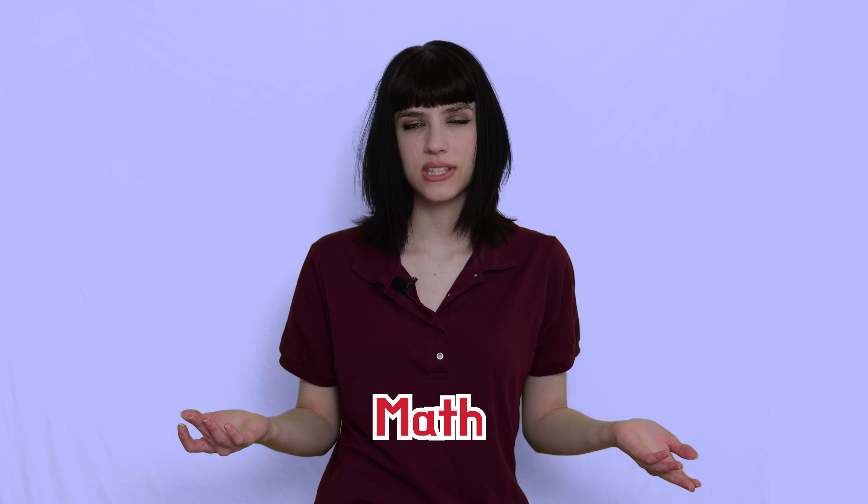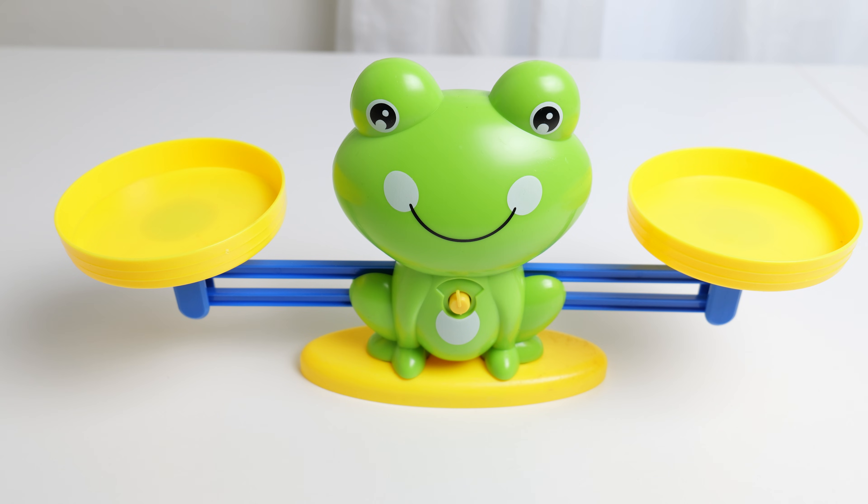Hi friends! Welcome back to Learning with Miss Raven. I'm so glad to have another class with you. Today we're gonna learn about math. Can you say math? Math. We're gonna learn some math together.